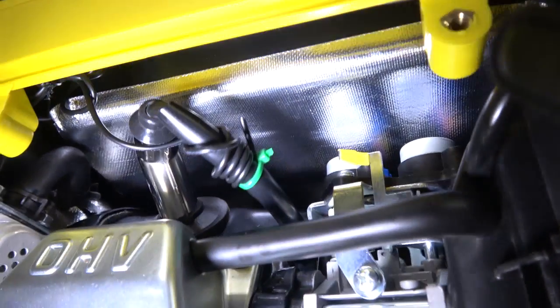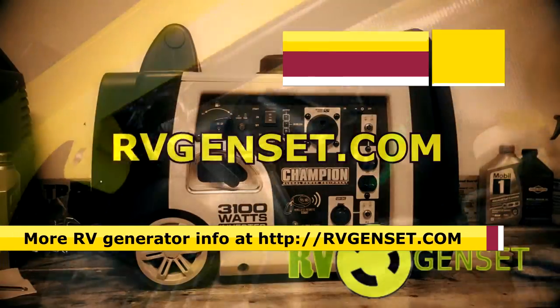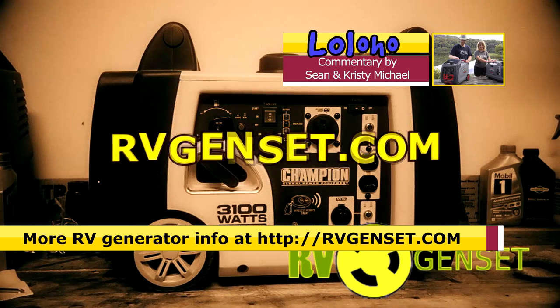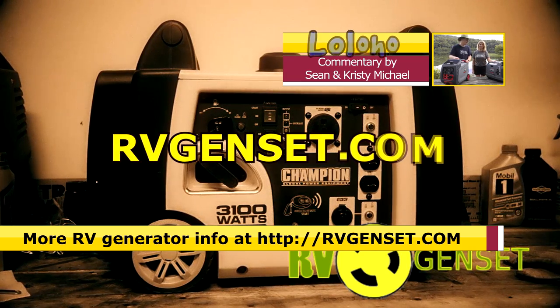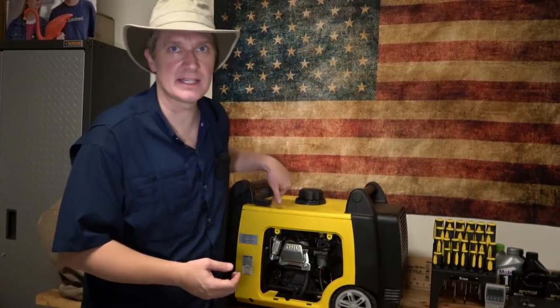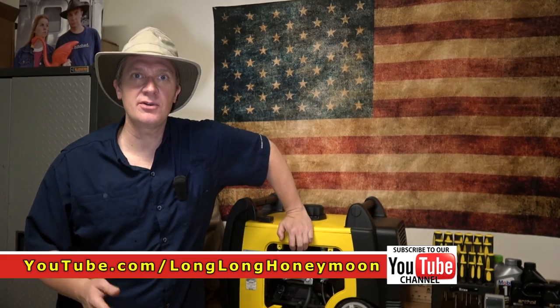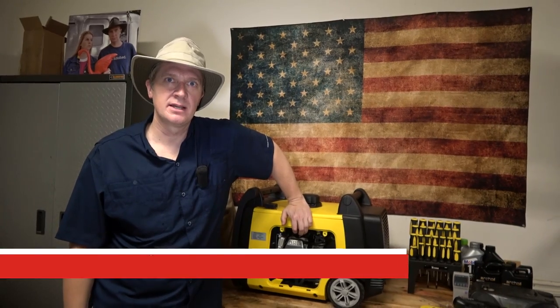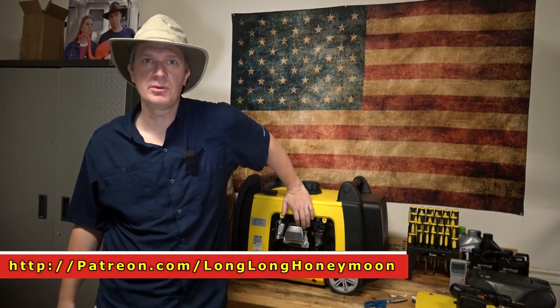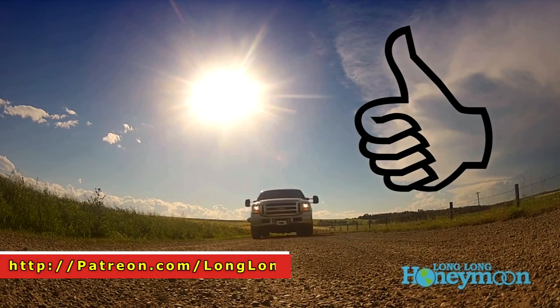Voila — we've just upgraded our Champion generator. An hour meter can really help you keep track of generator usage — when to change the oil and so forth. If you're in the market for a generator, check out rvgenset.com, where we have a master list of just about every good generator under the sun for RV purposes. There will be a link to this el cheapo hour meter in the description. If you're new here, please subscribe to our YouTube channel — subscriptions mean a lot to us. Until next time, I'm Sean — this is Long Long Honeymoon, where we say lo lo ho.